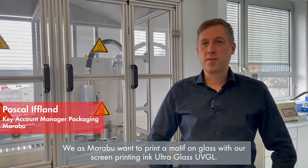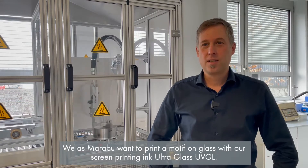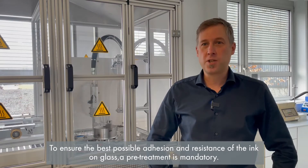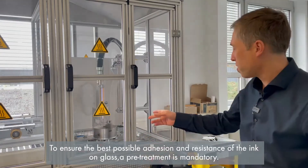We at Marabu want to print a motif on glass with our screen printing ink UltraGlass UVGL. To ensure the best possible adhesion and resistance of the ink on glass, a pre-treatment is mandatory.